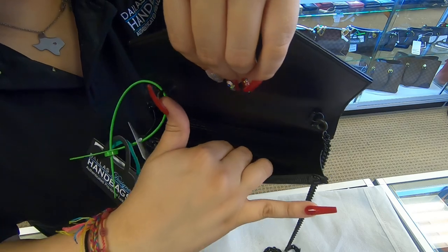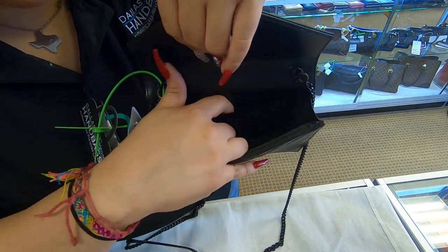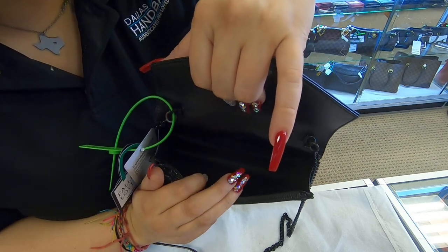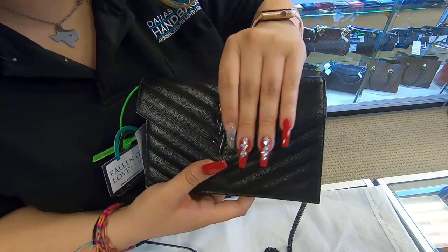You also do have a section here where you can add your phone, keys. And in the back, you can add maybe your cash if you don't want to insert your entire wallet in here. It is in great condition. We'll see you next time.